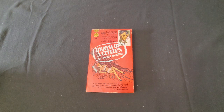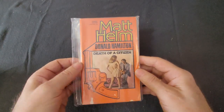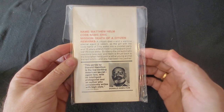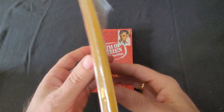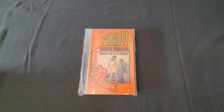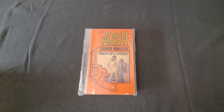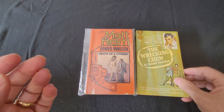I'll show you another version of it, also from Fawcett — and there's Donald Hamilton. That's another version of Death of a Citizen. This is the second novel in the series, The Wrecking Crew.